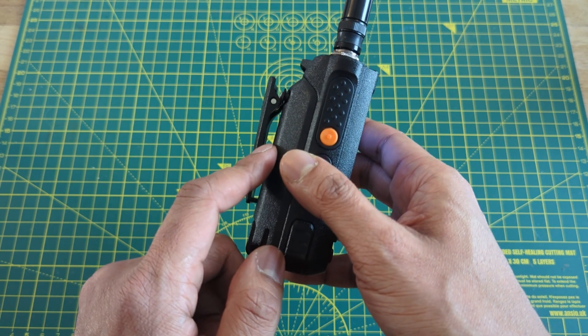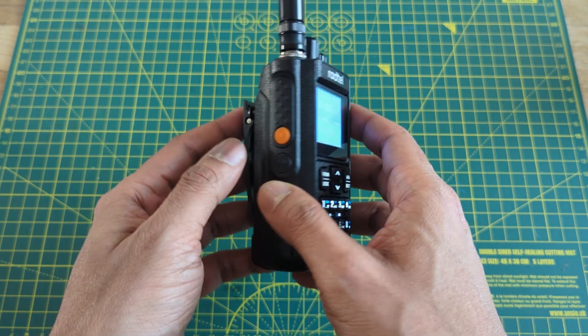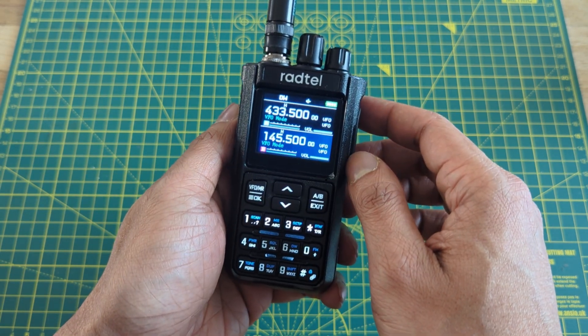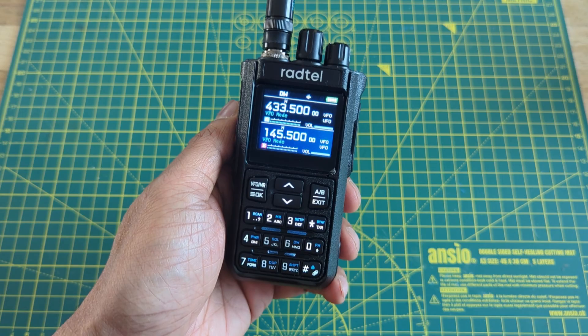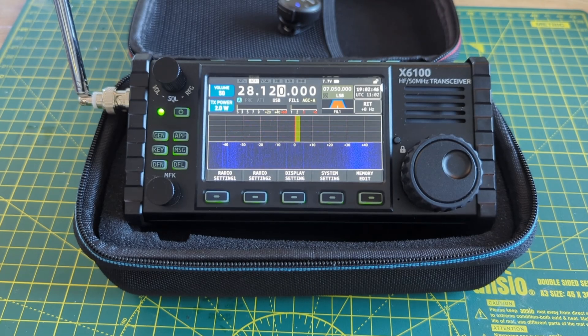The battery life is quite good as well. I've been testing it for a week and I've only had to charge it once. It all depends on usage of course, but I doubt you'll ever have to charge it every day. Now let's see if it can actually transmit on HF and CB like it claims to.